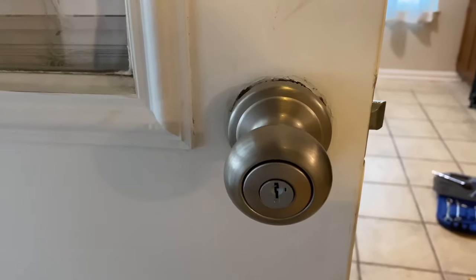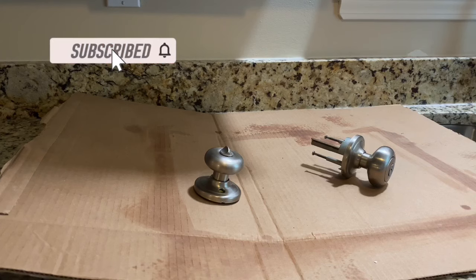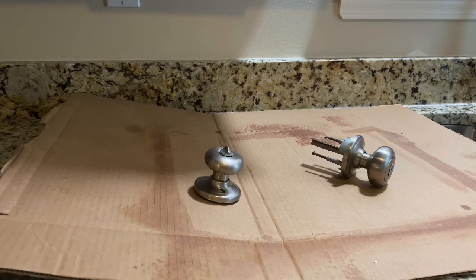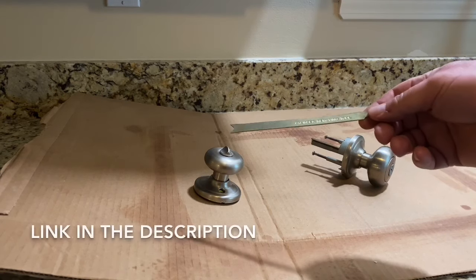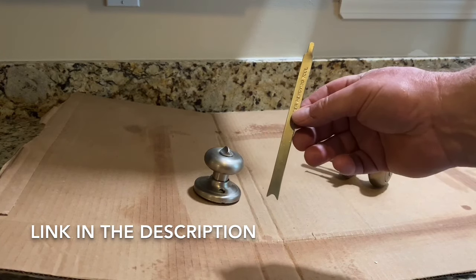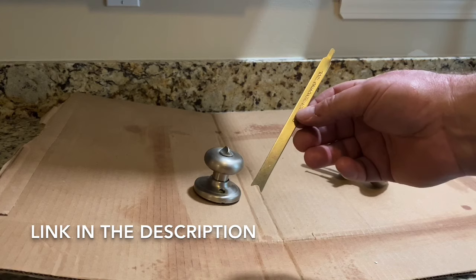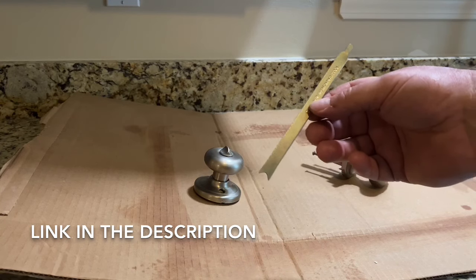If you search YouTube you'll find some videos that tell you that you can do this with a couple of small screwdrivers, and you can — if you know what you're doing and if you're comfortable working on locks. I'm personally not that comfortable working on locks, so this is what I did and what I suggest you do. This tool is a cylinder removal tool — it's about five or six dollars on Amazon. It's just a little piece of metal but it makes it work very easily. You could potentially tear up your lock trying to do it with a screwdriver if you don't know exactly what you're doing.